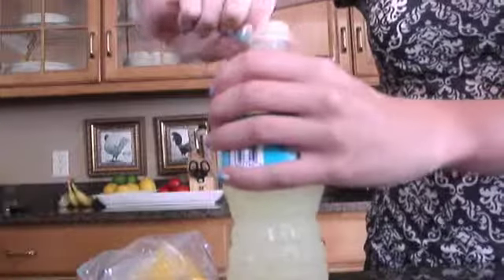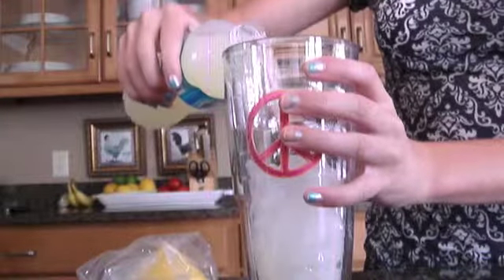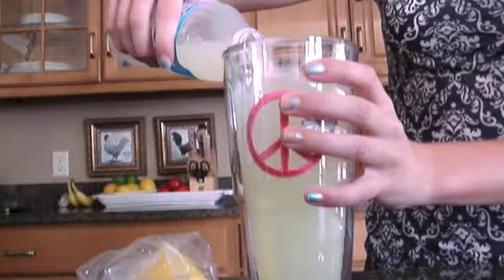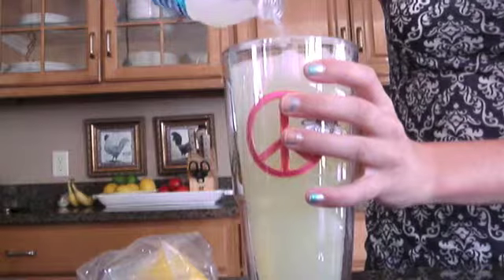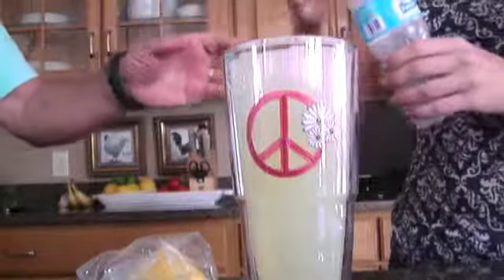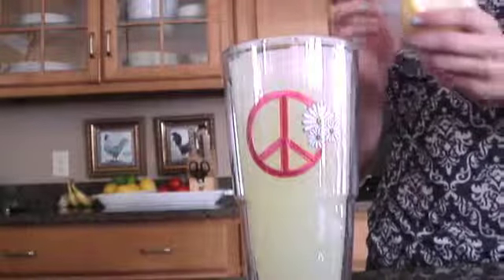Okay, so now you can pour it into your glass. I used a cute looking glass — it has a little peace sign on it and it's a Tervis Tumbler glass if you guys are wondering. This should fit all in the glass right to the very top.